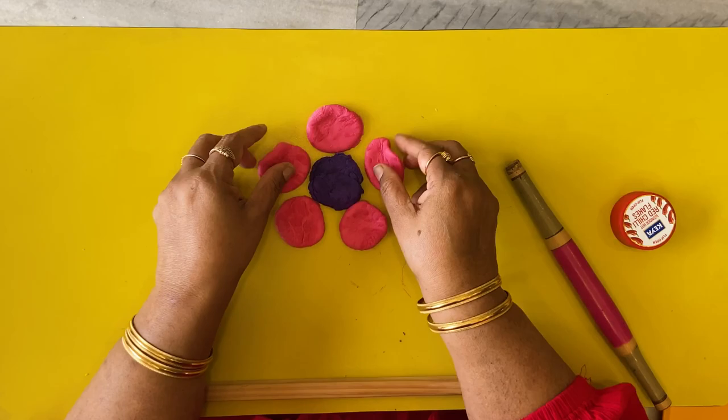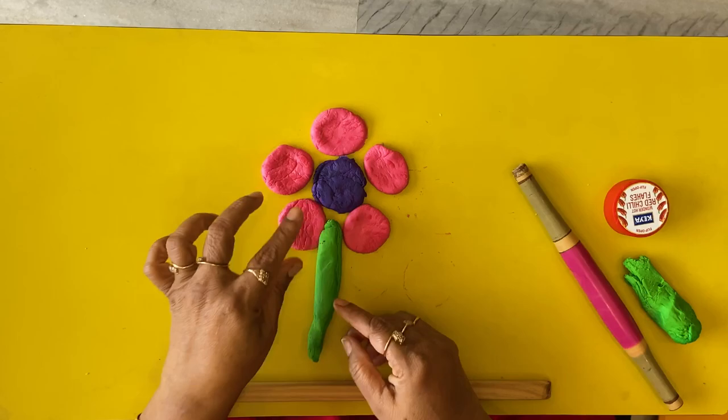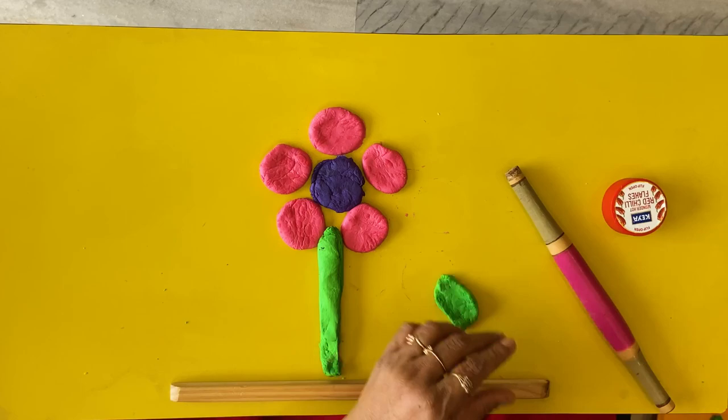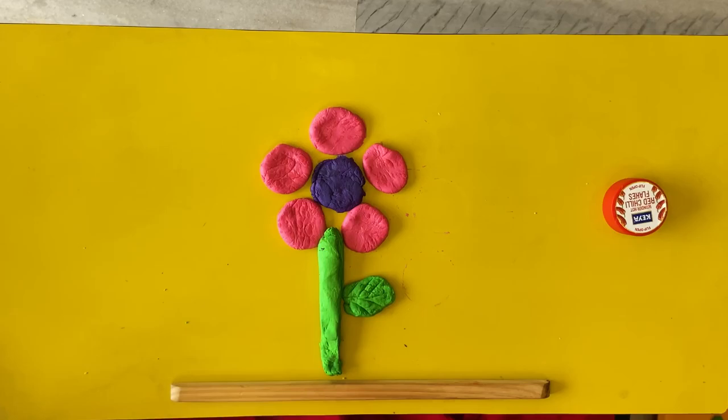Now we need to make the stem and the leaf. Let's roll out some green dough for the stem and just place it. Now we need the leaf — we can just press the leaf between the fingers to give it a shape, and then give it the portions of a leaf. Wow, that's a beautiful flower!